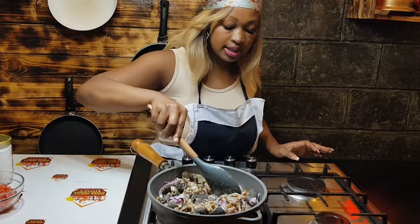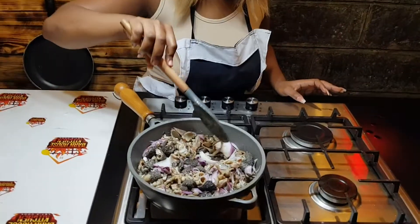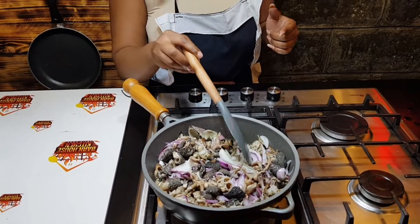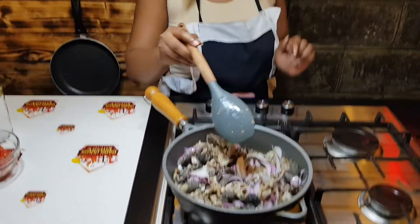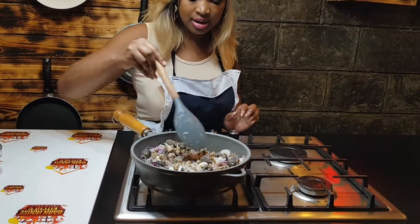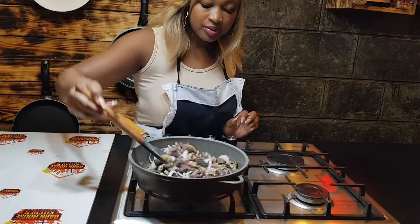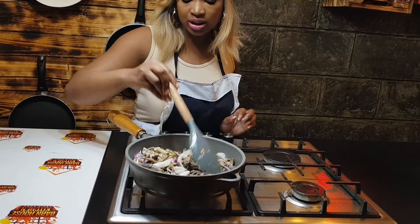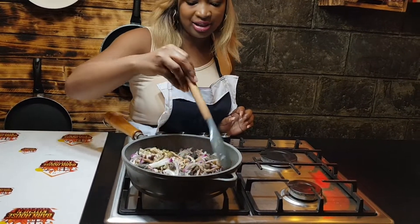This is very easy. The difficult part is the cleaning process — I know not everyone knows how to do it. But I was taught by my mom, so I will teach you guys the cleaning process soon.